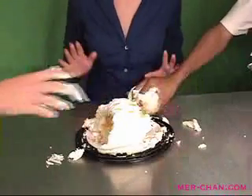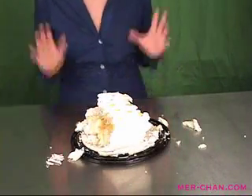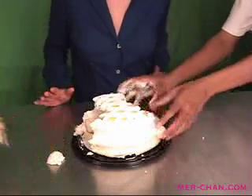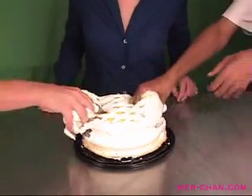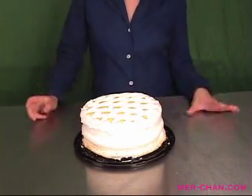Just eyeball it — it doesn't have to be perfect, I swear. Oh, it smells awesome! Sometimes you'll only need half a palmful. How good is that? And you're good to go — yum, delish!